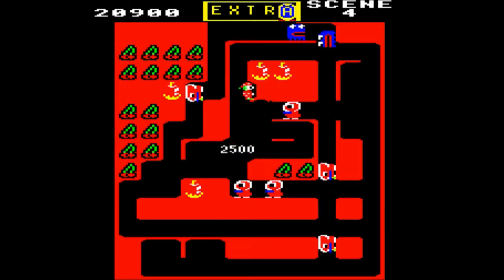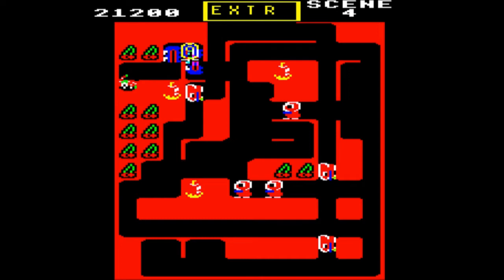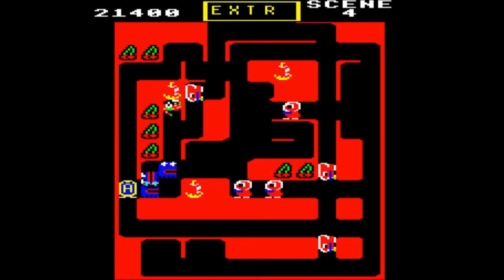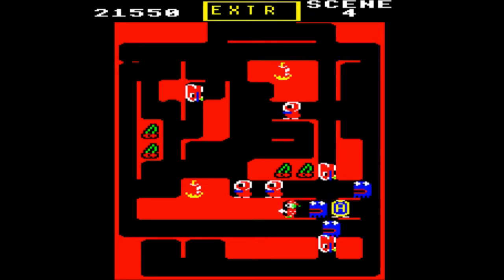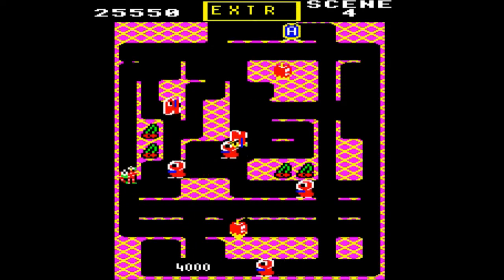Shall we bring on the maras? Yeah, why not — they're always good fun. I quite like the music as well. Let's see if we can squish a few of them. Managed to get the apple in play.